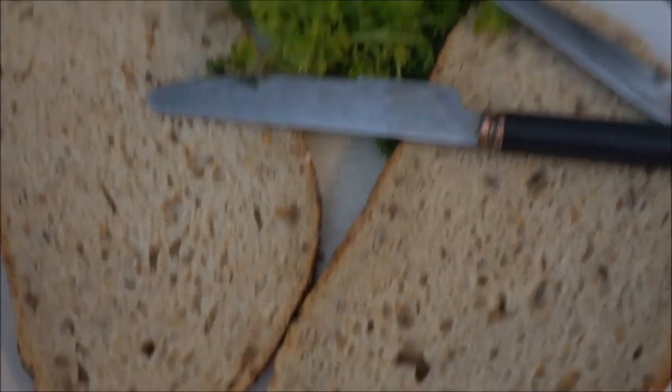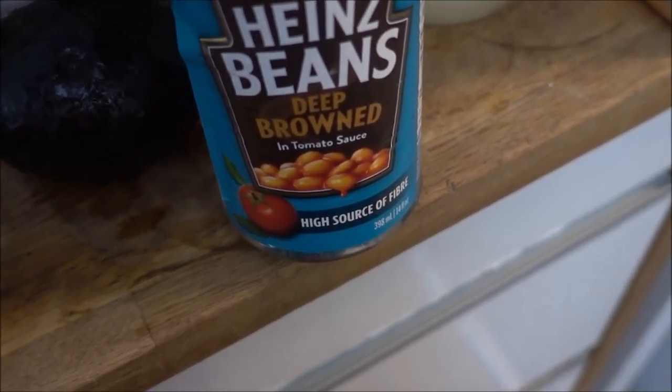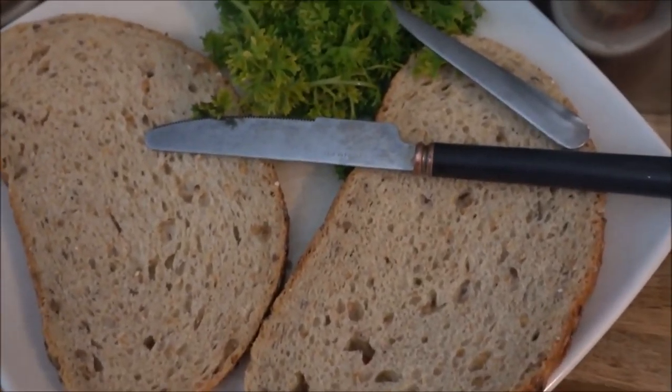So I've got my bread, greens, avocado, and this wonderful can of beans and tomato sauce. I've already checked the ingredients so you know it's vegan. We're just gonna smash it all together.